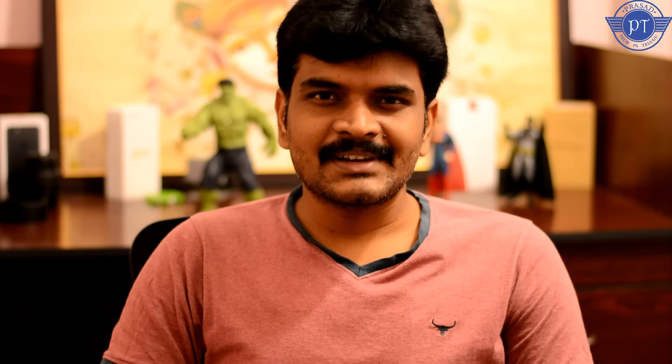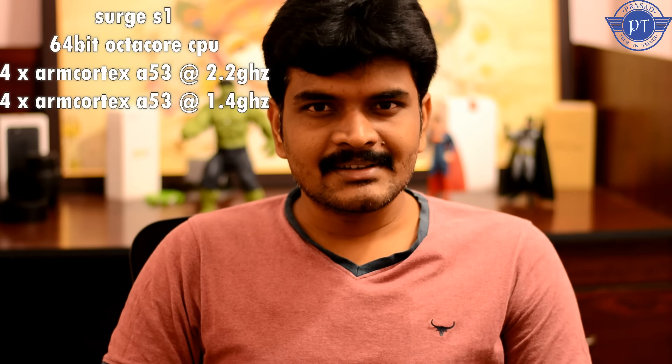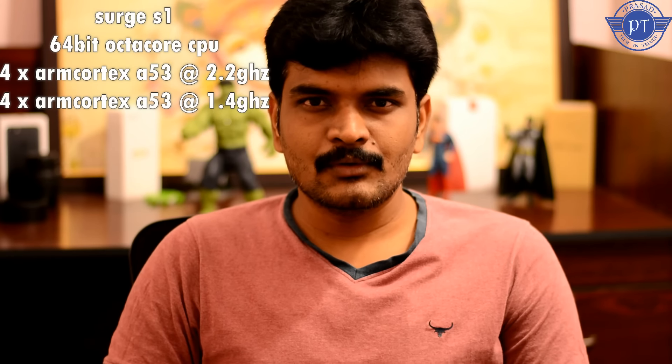This processor is a 64-bit octa-core processor. All the cores are ARM Cortex-A53 cores.